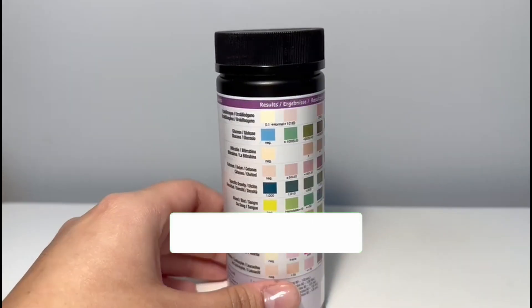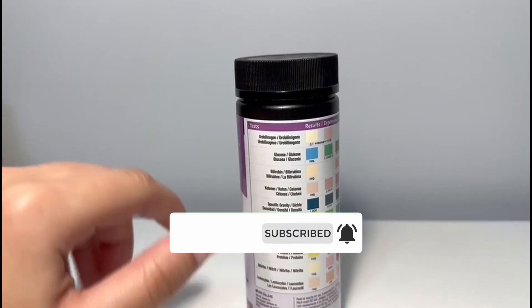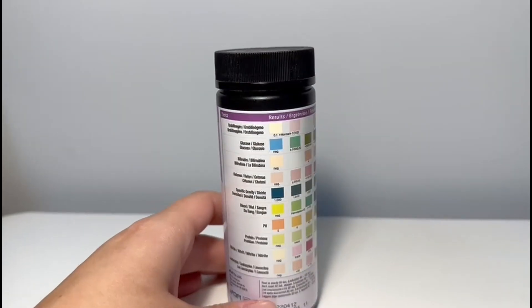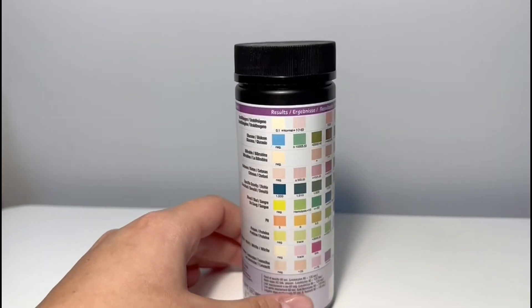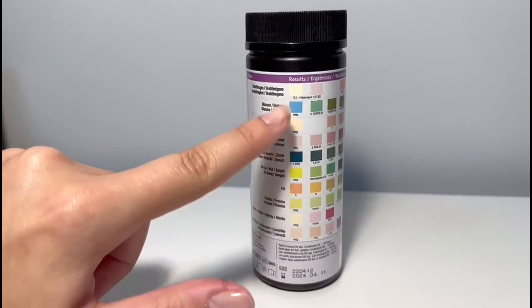Here in the back you have a little key where it tells you what they could have, what could be the issue. So you just open up, take a strip out and get a test of their urine, and then you wait a couple minutes — I think it's two to three — and then you can check all the colors and see what's wrong.